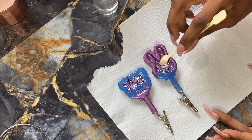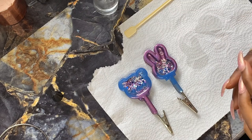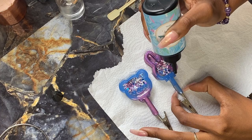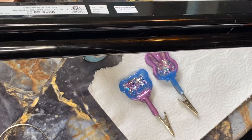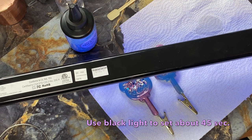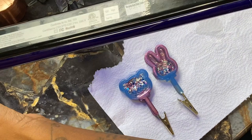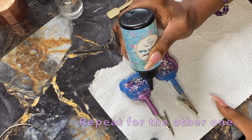Grab your UV resin and trace it around the outside where you traced with that sharpie marker, making sure you have a nice thick layer — but not so thick it seeps over. Then place that transparency right on top, push it down slightly, make sure it's nice and taut, and grab your black light or UV light and hold it over there for about 45 seconds or so to cure. Once you finish that one, repeat the same steps for the other one — trace with UV resin, place the transparency on top nice and taut.